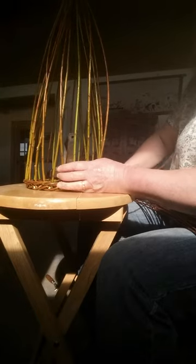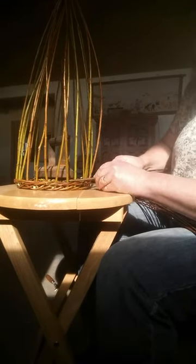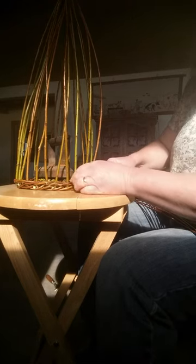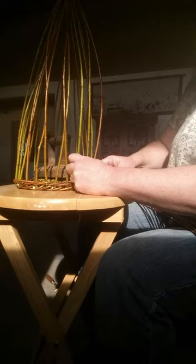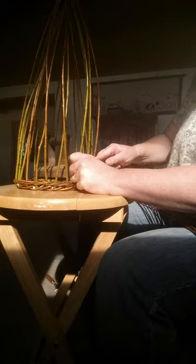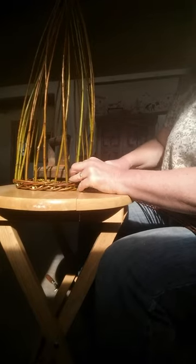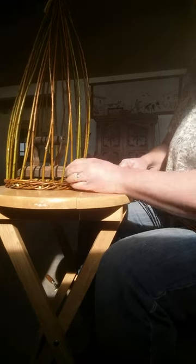I'll continue in this way all the way around the basket till all 24 are inserted. It helps to have this weight here — gives it some stability. Inserting, pull out the upright where I want it, the weaver goes around it, goes in and out and stays there. Continue all the way around.